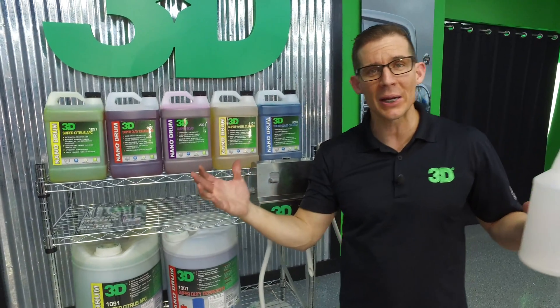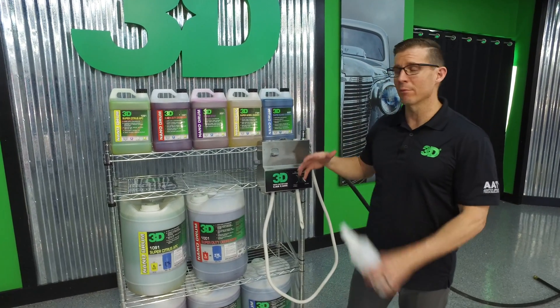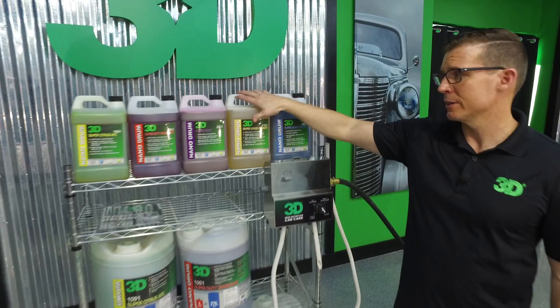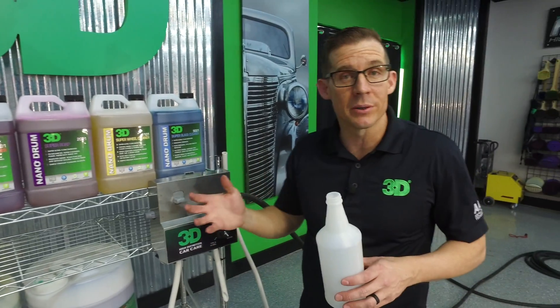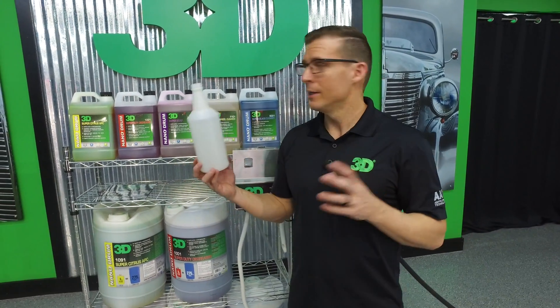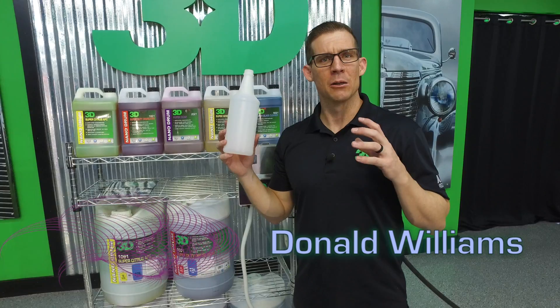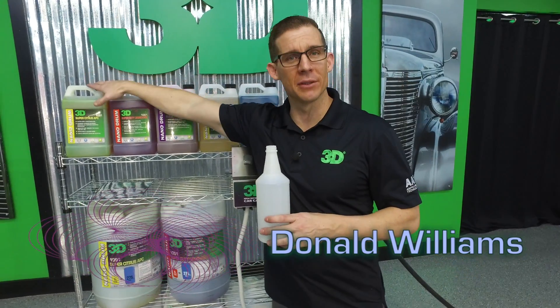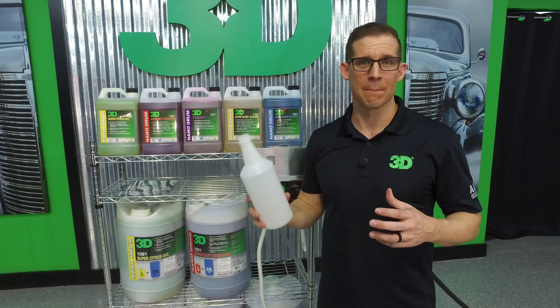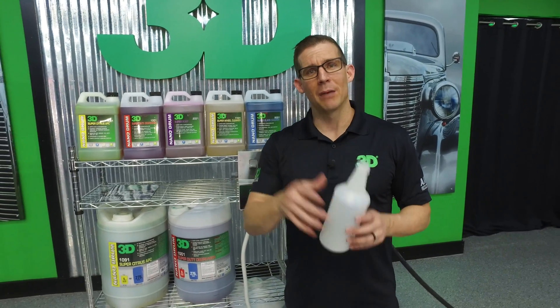It gives you a big bang for your buck — you'll be able to get a high-quality product, lots of product to use in a small container. We've shown you how simple it is to set this up, able to get hyperconcentrated products into ready-to-use containers in just one simple step. Make sure next time you look for our videos on strength and comparison — we want to show you that these products really do what we say they do. They are an extremely great cleaning product, they do a lot out of a little. Make sure you share this information with your friends so they can keep up to date with all 3D's latest, greatest, innovative car care products. Until next time, I'm Donald Williams — we'll see you soon.